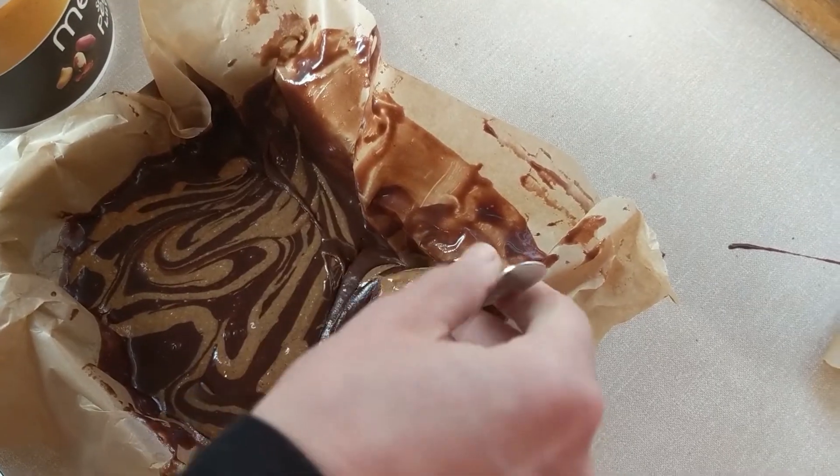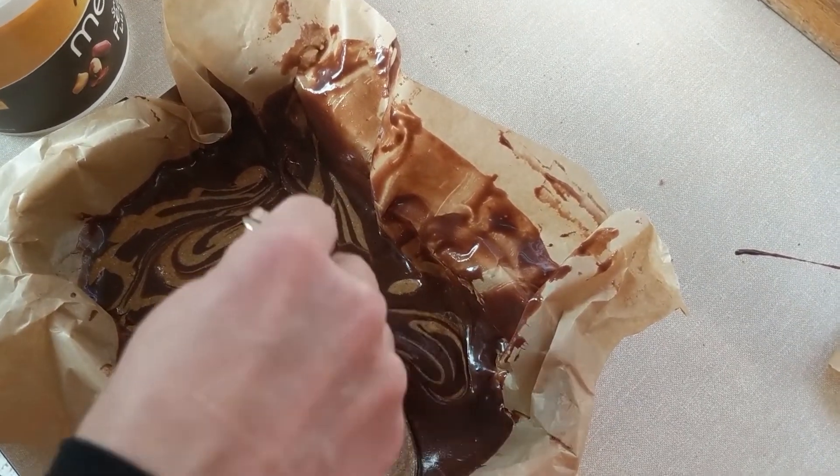That's looking good, so I think we'll get that in the pan and then swirl in some peanut butter. I'll let Steph do the honours - she's basically an artist with it! Now we're going to put these in the oven: 18 minutes for gooey, 22 minutes for a firmer brownie. We'll go for gooey.